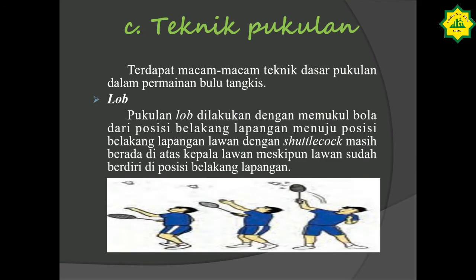Kita masuk ke teknik pukulan. Terdapat macam-macam teknik dasar pukulan dalam permainan bulu tangkis. Yang pertama adalah pukulan lob. Pukulan lob dilakukan dengan memukul bola dari posisi belakang lapangan menuju posisi belakang lapangan lawan, dengan shuttlecock masih berada di atas kepala lawan meskipun lawan sudah berdiri di posisi belakang lapangan. Teknik pukulan ini termasuk seperti smash; gambar ini merupakan salah satu contoh pukulan lob.